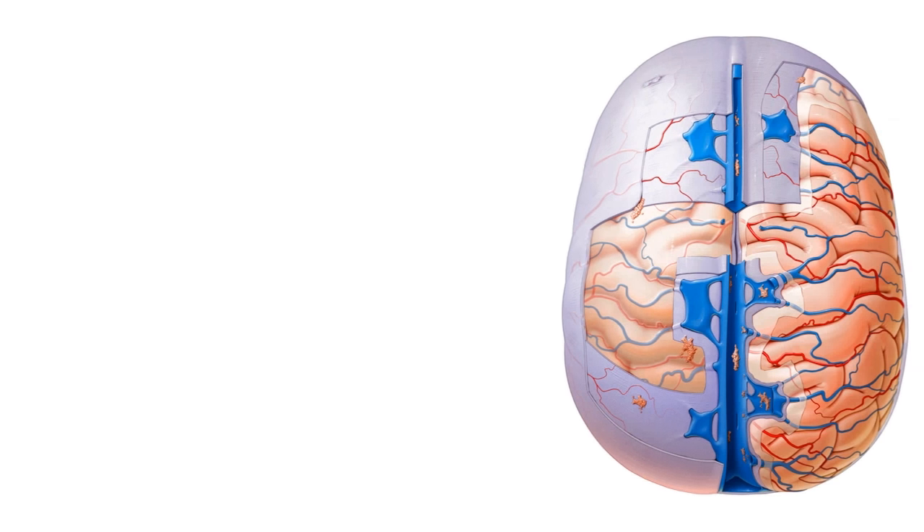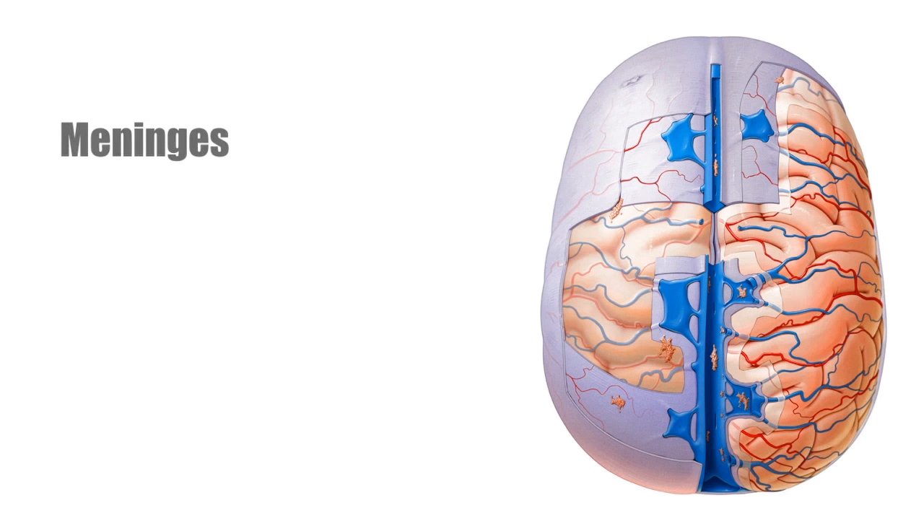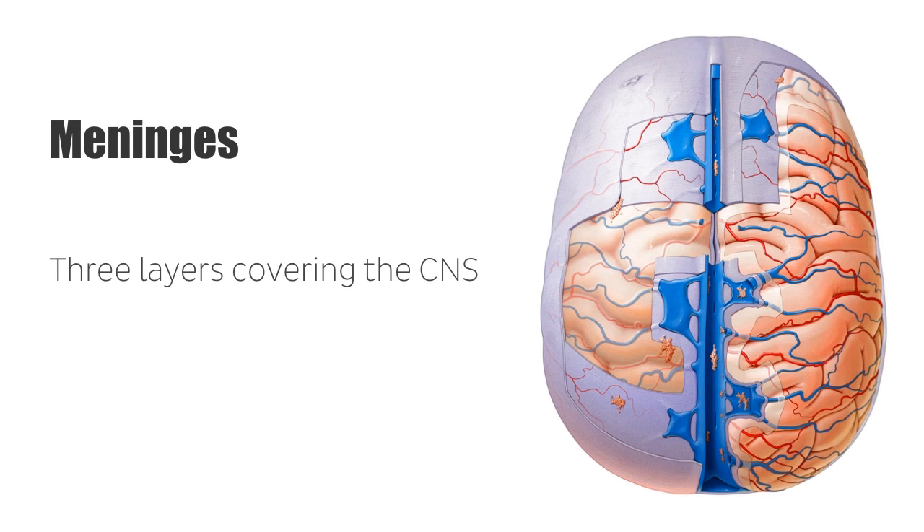The brain and spinal cord, collectively called the central nervous system, or CNS, are covered by three connective tissue membranes together known as the meninges. The meninges provide protection to the CNS and its vessels, and allow for the channeling of cerebrospinal fluid, CSF, around the surfaces of the brain and spinal cord.